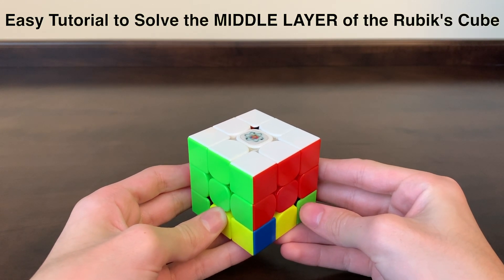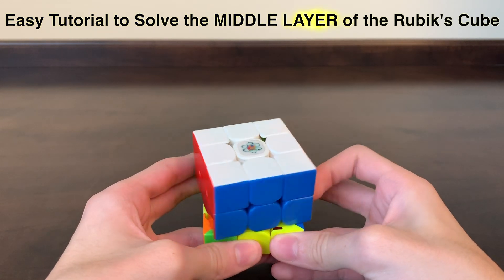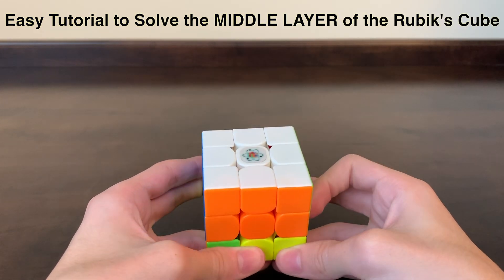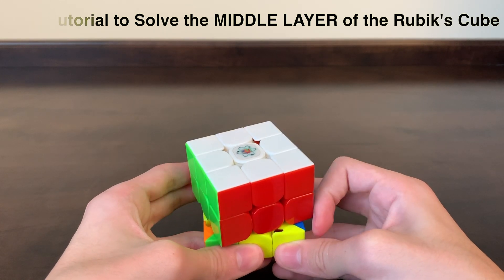This video will teach you the easiest way to solve the middle layer of your cube so that it will look like this with the top two layers solved. So many other videos make this more complicated and confusing than it needs to be. My way really is the easiest to do and remember.